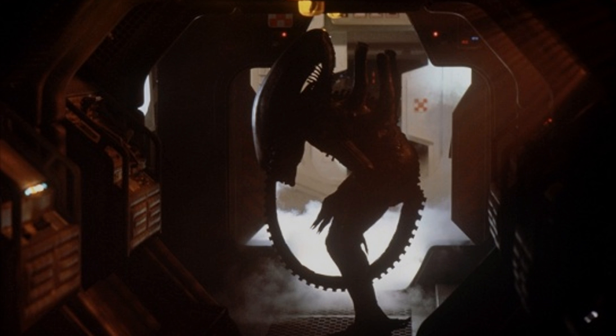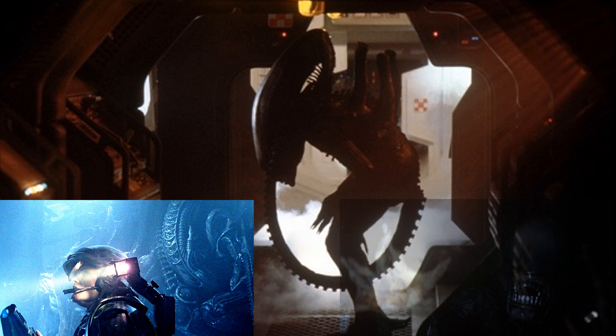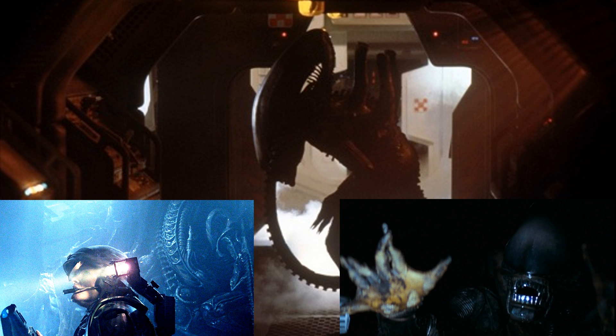The Alien Xenomorph — tall, slender, and powerful — is even more deadly when it uses one of its more surprising traits: stealth. Even when towering at over 7 feet tall and covered in appendages, the alien is still able to blend into its surroundings in order to use ambush hunting tactics.